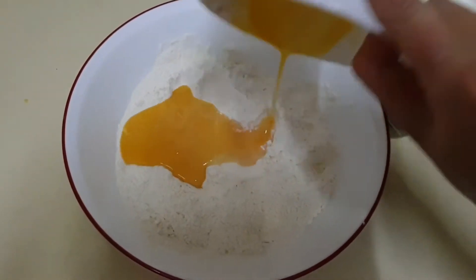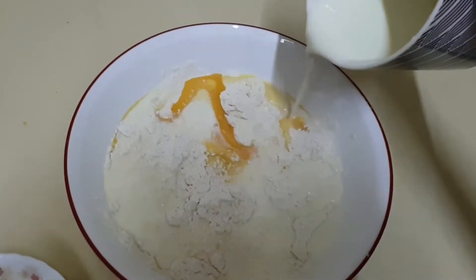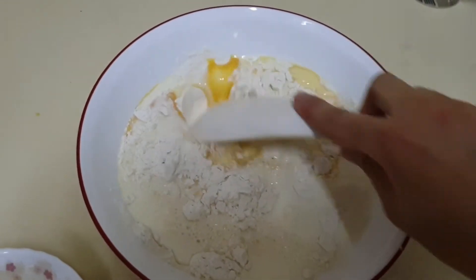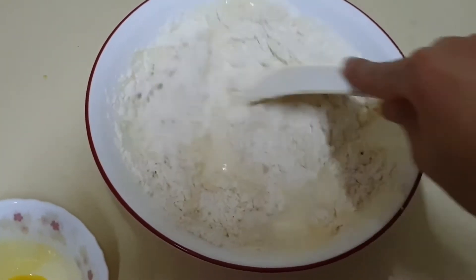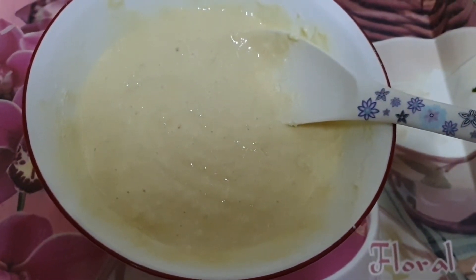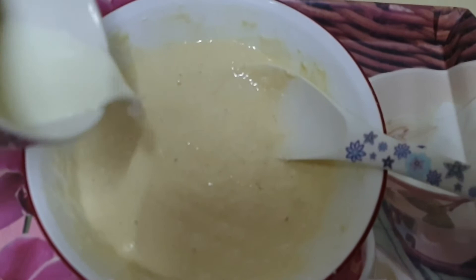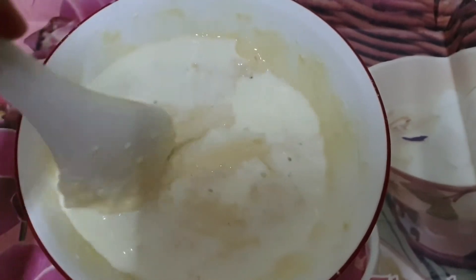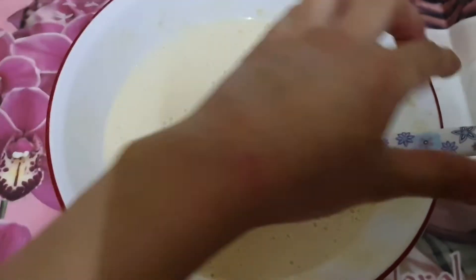Let us mix it with the hand first. Now let us add the egg and the milk. Now time to mix it. I will put it in a blender so that it gets mixed properly and I will make sure that there will be no lumps in it. But before that, first let me put the leftover milk in it and mix it with the spoon. I have blended it very nicely in the blender — see, the paste has become nice.